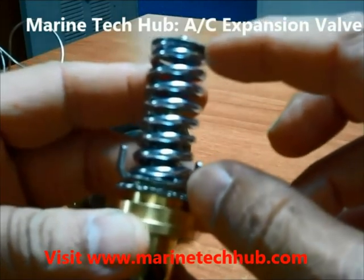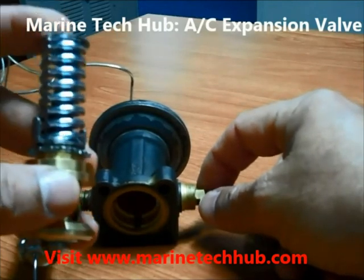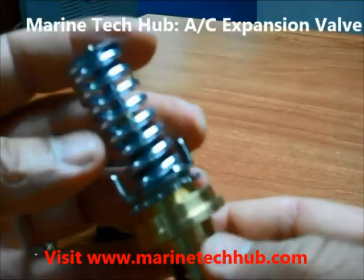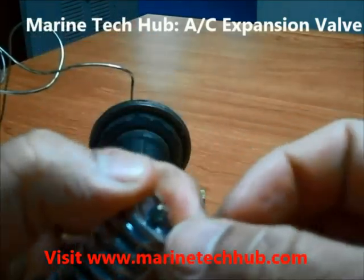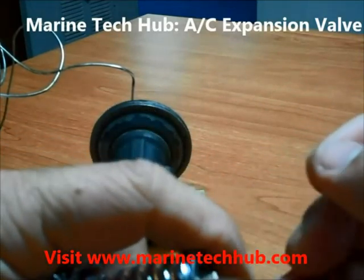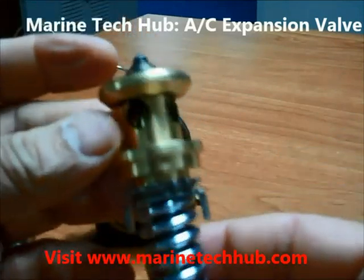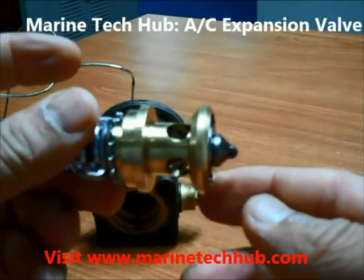If you want to increase the tension, you can use the ratchet here to adjust it. You can dismantle it — just press this out to remove the circlip here. When you remove this, the spring will come out. So this part is simple. If you have any doubts, you can message me. Thank you.